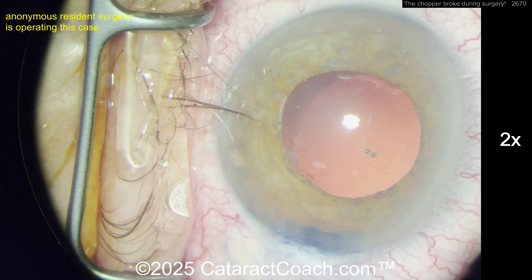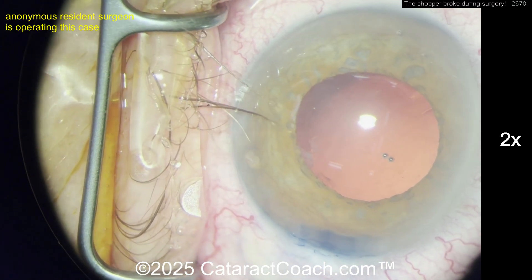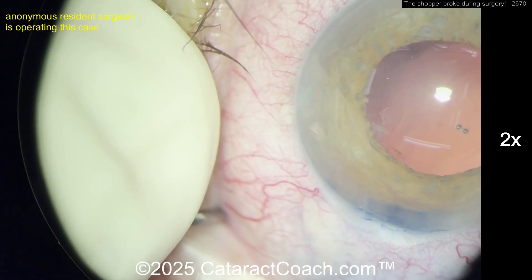I'd bring it centrally — actually bring it centrally with a big wave of viscoelastic. That's probably your best bet: push that piece around, maybe encapsulated in viscoelastic, and then grab it with some sort of forceps. If you don't have micro forceps, you can certainly just use your capsulorrhexis forceps.